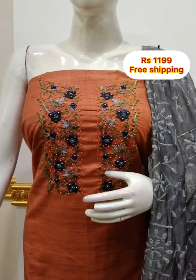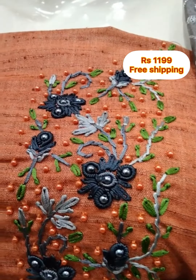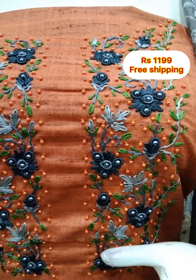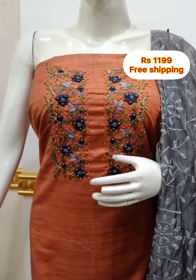The next top is a silk fabric with handwork. It is a 2.5 meters top at 48 inches length. The shawl is gray in color and the bottom is 2.5 meters.